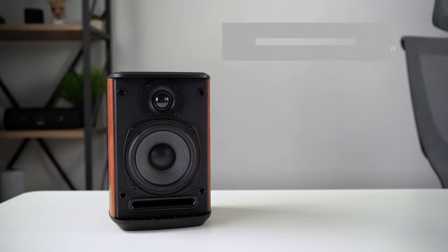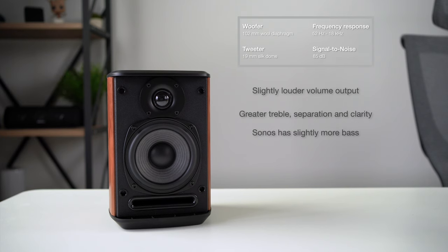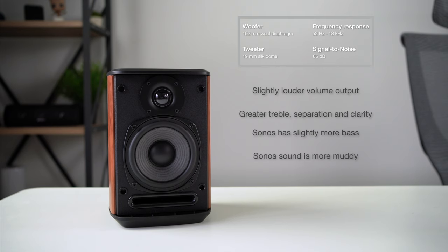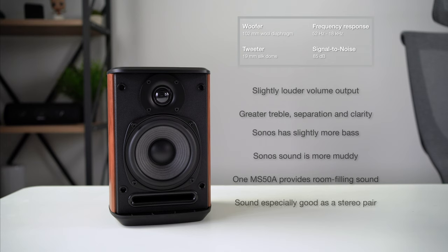What stood out to me is that the Edifier speakers are slightly louder than the Sonos One and actually offer better treble, which leads to higher clarity and greater separation. I think Sonos offers slightly more bass, which may better suit dance and pop genres, but the sound is also more muddy. I expected the Edifier speakers to fall behind in audio quality given their lower price, but in fairness to Edifier they are speaker experts, and I think the MS50As have superior sound quality. Just one of these speakers can provide room-filling sound, and they can reach high volumes with very low distortion, but they sound especially good as a stereo pair. It's a shame there are no EQ options to fine-tune the sound, but there's no doubt these speakers sound really good, especially for the price.